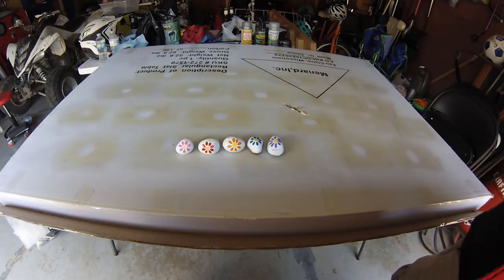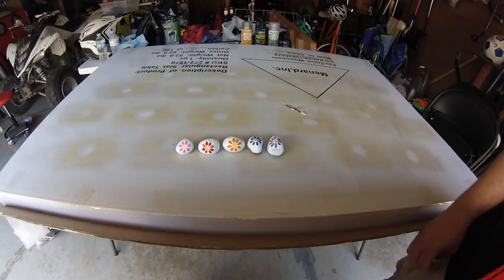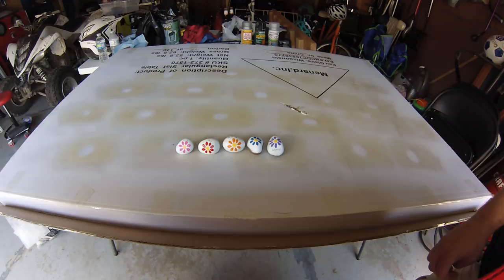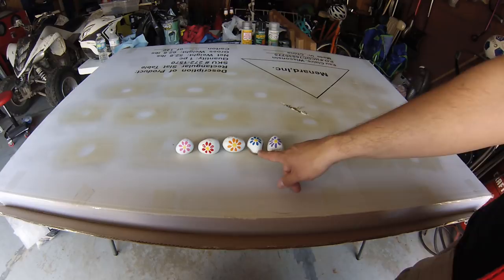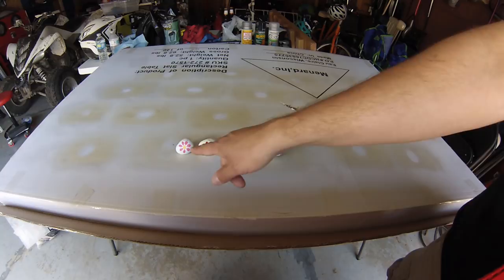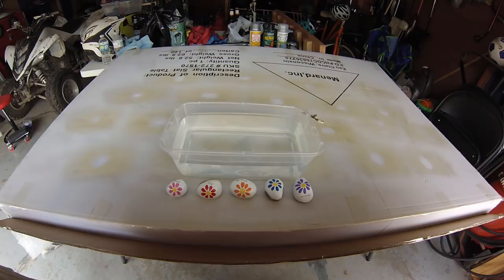The next step is to let these sit for the 24 hours prescribed on the cans, then set them down in some water and let them soak for a while to see how the various sealants perform. I expect the unprotected rock to completely wash off, and the Mod Podge — just due to my experience with it — to rehydrate and wash off as well. The rest I expect to hold up, but we'll see.